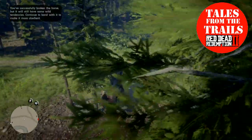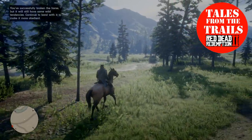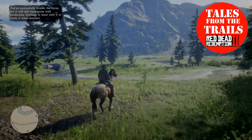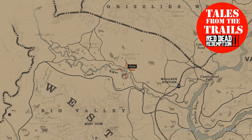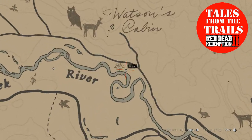And there we go! So we have this wild buckskin American Saddlebred. I'll just bring the location up on the map — we are in Little Creek River, which is part of Big Valley, and it is just there.